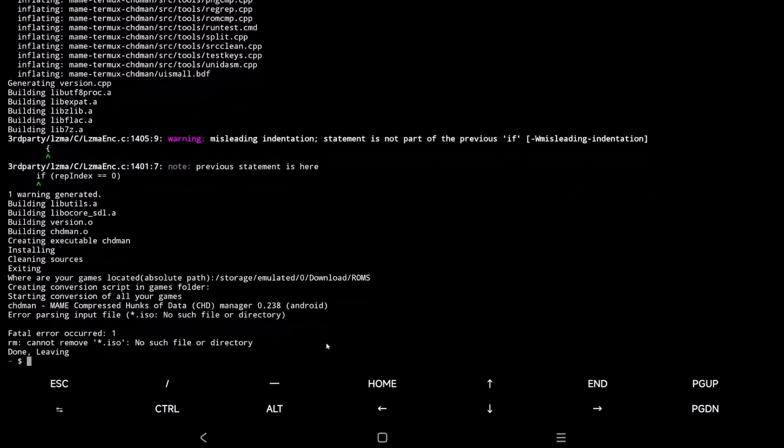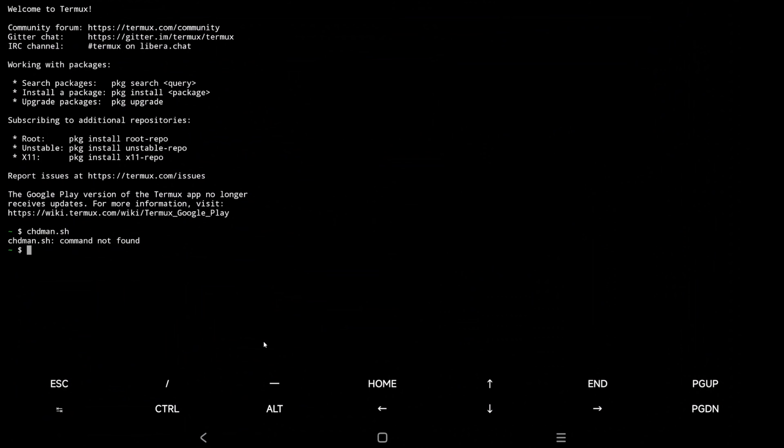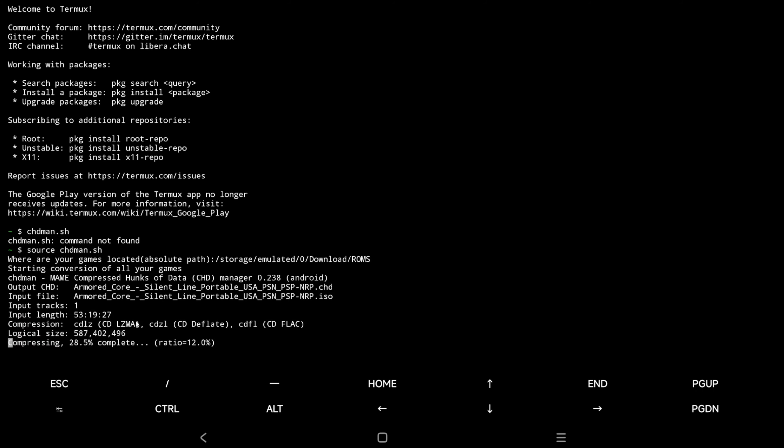Go ahead and press enter. The reason it didn't work was it looks like it was trying to convert an ISO image to CHD, but I was using a CDI image, so I'm going to try with an ISO just to see if that works. If you lose your progress, you're going to have to open Termux again and put the path back in. Pasting that in — it's definitely working now.